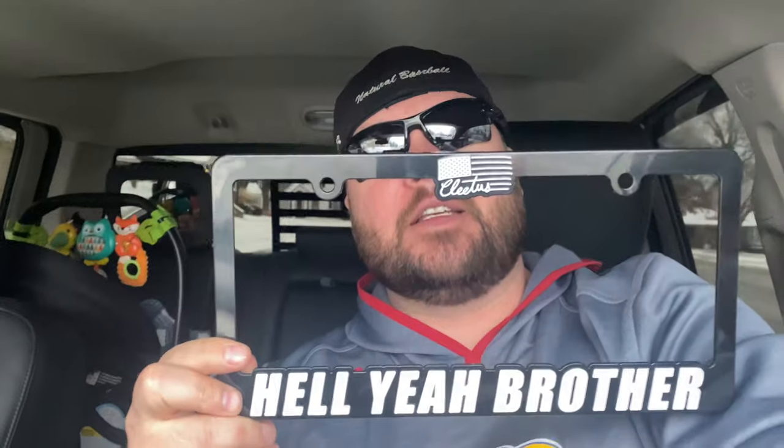Now let me show you what it is. This is a real big deal. These are exclusive, hard to get, and they reek of freedom. We got the exclusive, hell yeah brother, Cletus license plate frame.